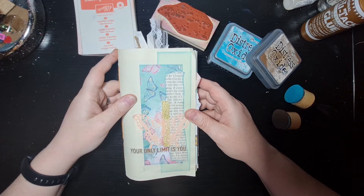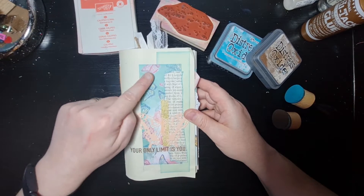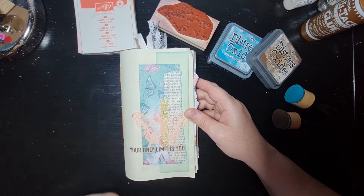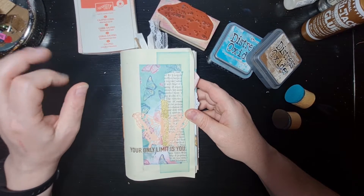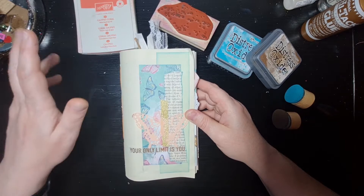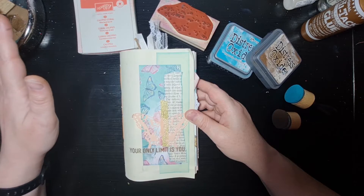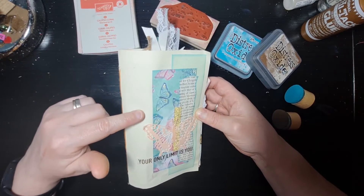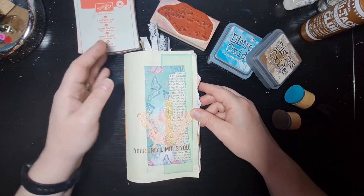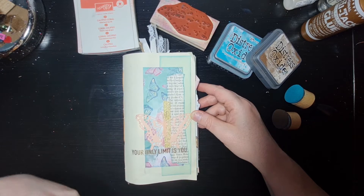It's not exactly a junk journal, although some of it is old book pages. Some papers are brand new — for example, the butterfly bijou paper goes throughout the whole journal, but there's also pages from colouring books, book print, music print, cream laid paper, graph paper — all sorts. I wanted to show them how you can use these things to create memory keeping.